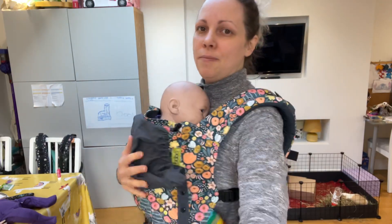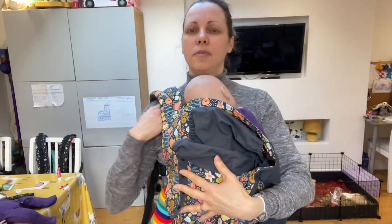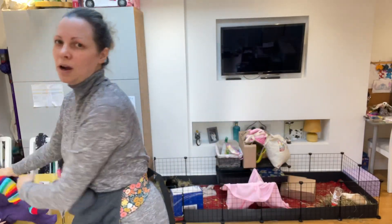So to get back out again, unclip, pop the carrier off and pop baby down. You can check out my other videos for newborn baby, older baby, and a back carrier as well.